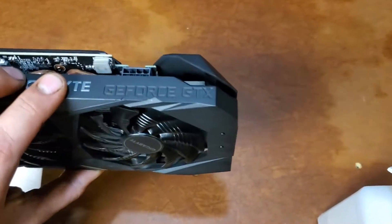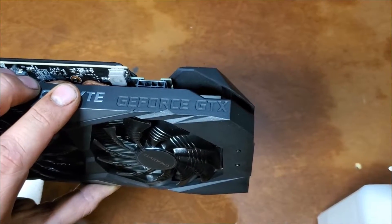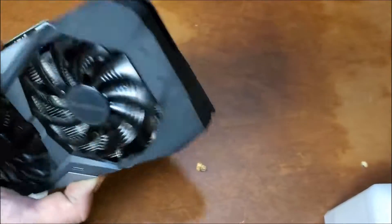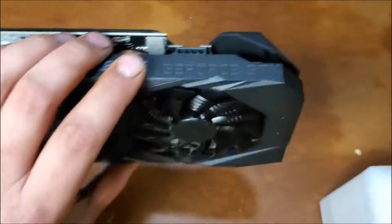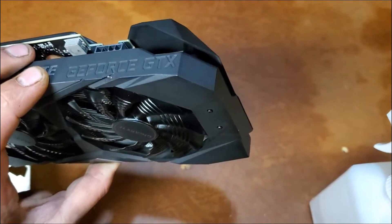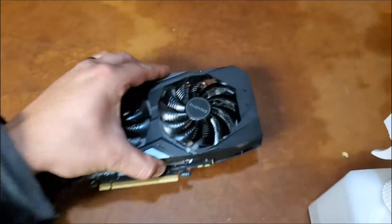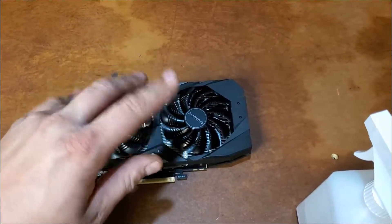It's $320 at Micro Center. You're paying good money for a 2060 and they can't even bother to put an RTX logo on it — they leave the GTX on. You know how I feel about that, because that's how we open the video. Anyway, we're going to take it apart.